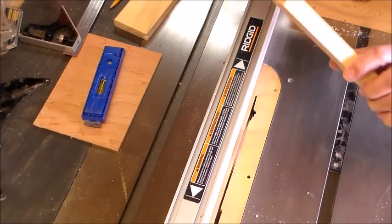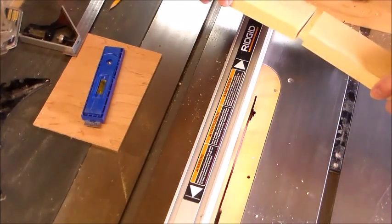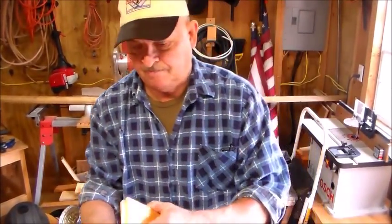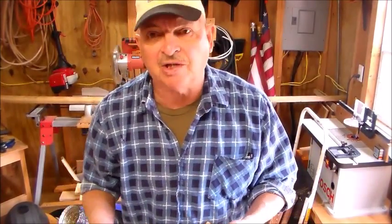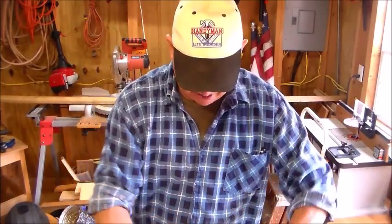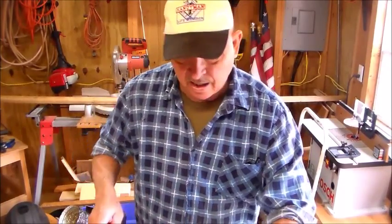All I did was whittle away some material. If you have a little extra, take a chisel and clean it up. I just took a little piece of sandpaper and cleaned it up — it was just a hair tight. I could have raised the blade a hair, but that works too.